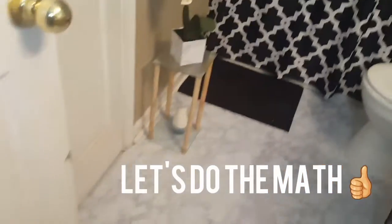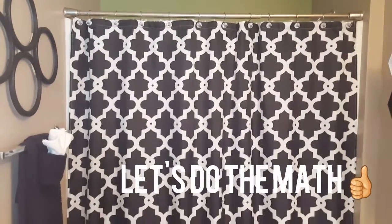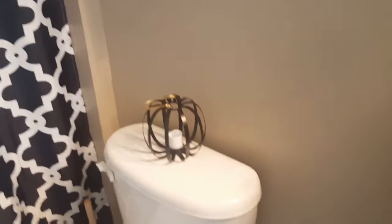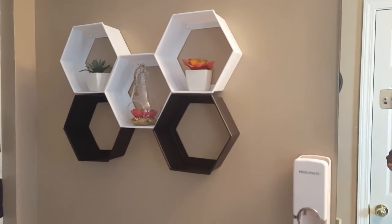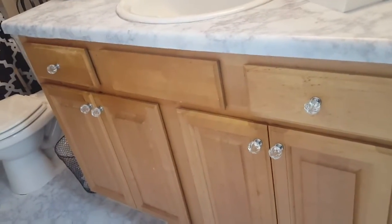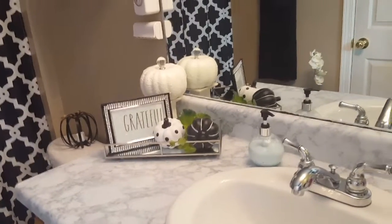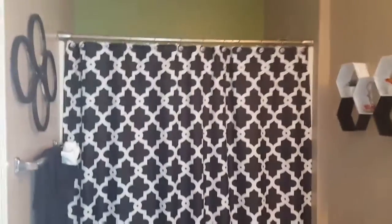So that's $17 plus $6 — that's $23. The shower hooks were about $8, so $31. The shower curtain was about $13, so $44. The little pumpkin was $3, and Dollar Tree items came to about $7, so that's $54. The knobs were $15, bringing it to $69. The tray and decor on top was about $25, so roughly $94. The towels were about $15, putting me right at a hundred dollars with these small changes.